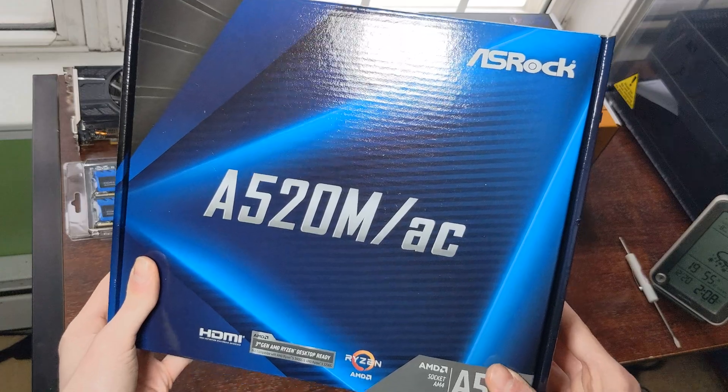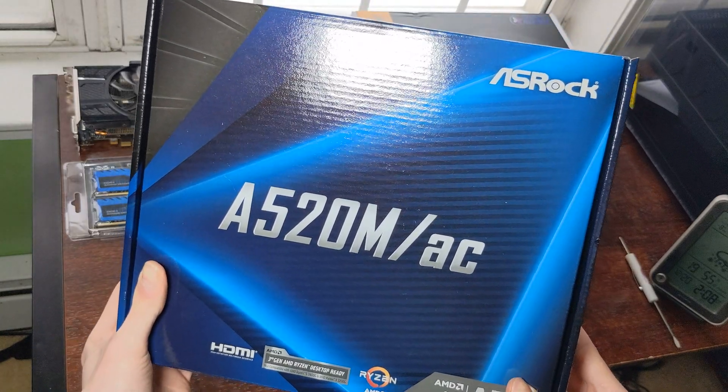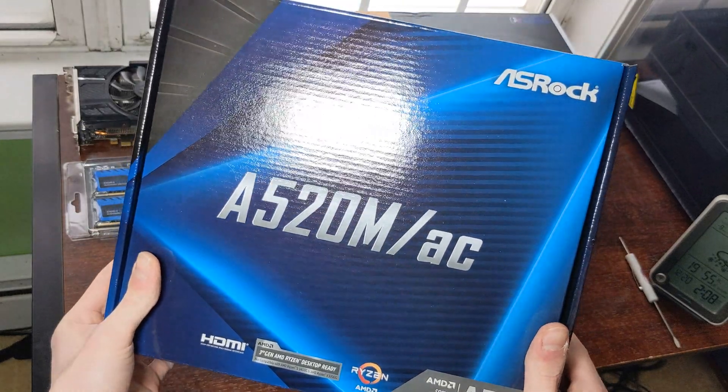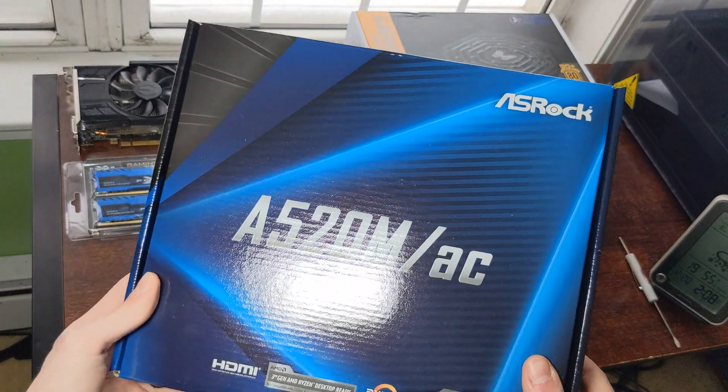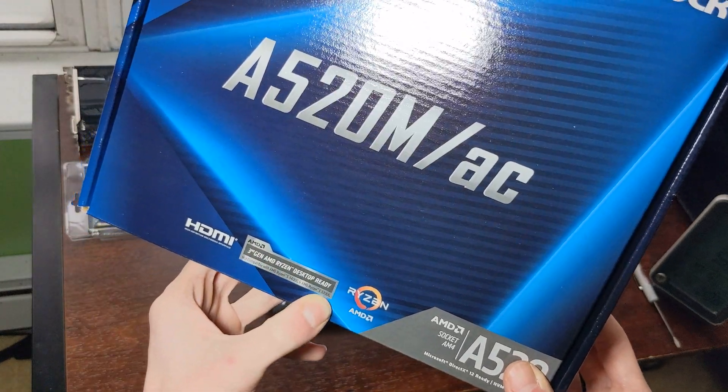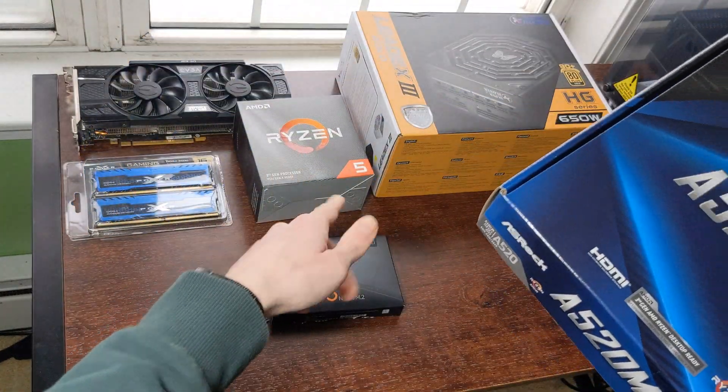For the motherboard we have an ASRock A520M AC. I would not recommend this if you plan on overclocking, but this is a good budget option. It has WiFi and of course it is capable with the third generation Ryzen, which is what that is.